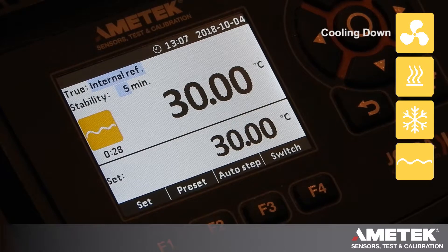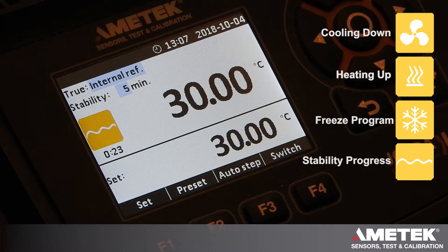If it were cooling down you would see a fan; if it were heating up you would see wavy lines indicating that it's getting hot. In 20 seconds it's going to shift to a green block with a check mark, letting you know that the calibrator is completely stable at your temperature and it's time to take the reading.